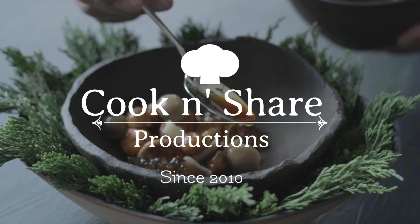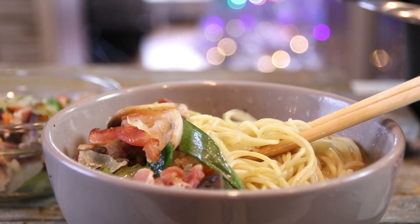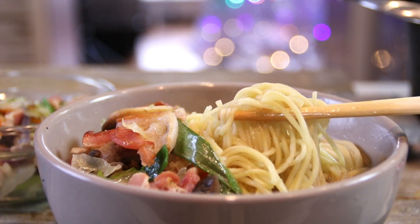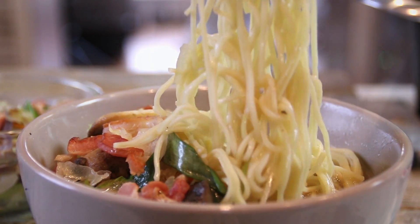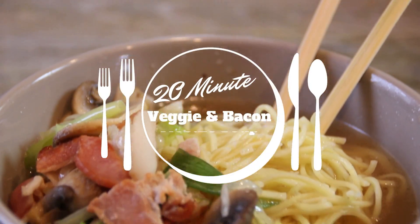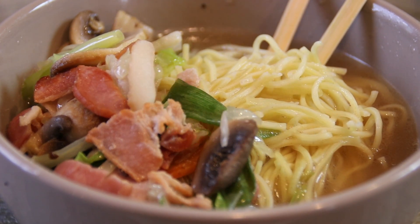Hey guys, how are you doing? Welcome back to Cook and Share. It's cold out and winter is quickly approaching and I wanted something hot, a nice soup, but I wanted something homemade, economical and of course yummy, so I decided to put together this bacon noodle soup. It is incredible. You've got to make this, let me walk you through it.